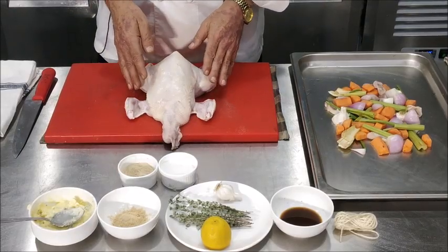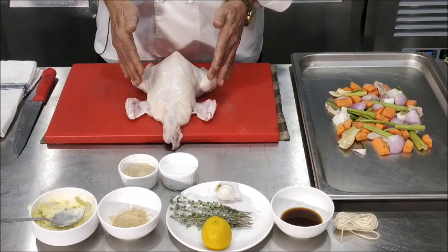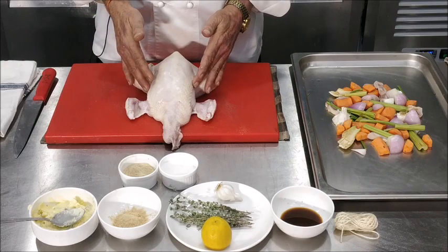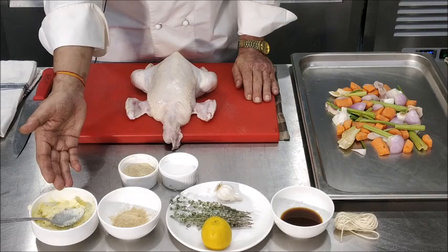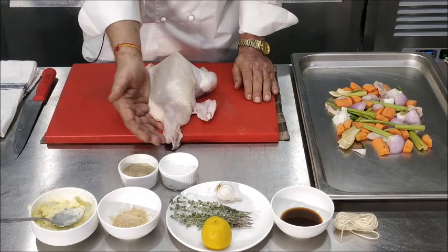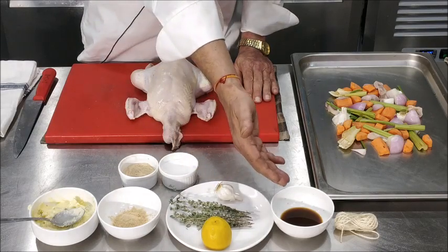To make the roast chicken we need a chicken, preferably with skin, and the weight should be around 800 to 900 grams. We need butter which we have mixed with thyme. We need some garlic powder, some pepper, salt, a lemon, some garlic, and Worcester sauce.